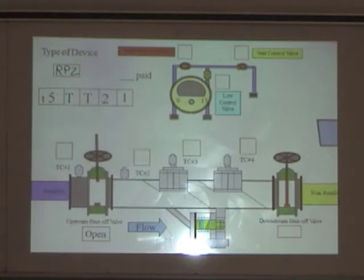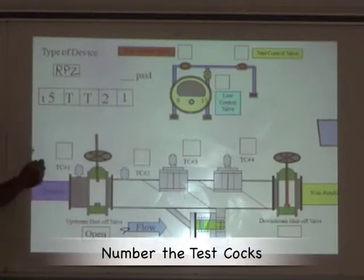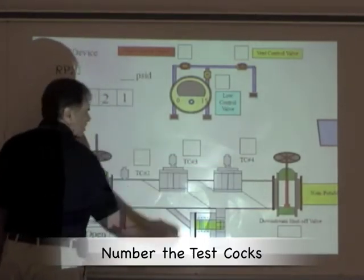The next step is to determine the direction of flow — we look for the arrow. Next step is to number our test stops: test stop number one, two, three, and four. How do we know that's test stop number four? The arrow is pointing to it. Test stop number one is located on the upstream side of the upstream shutoff valve.